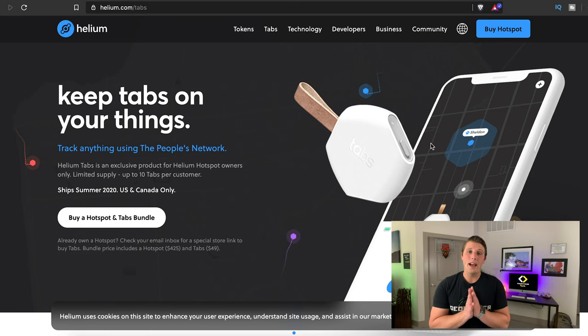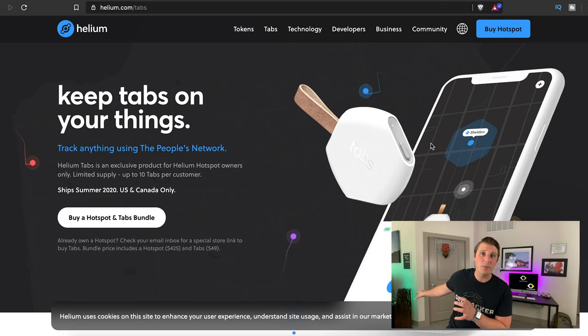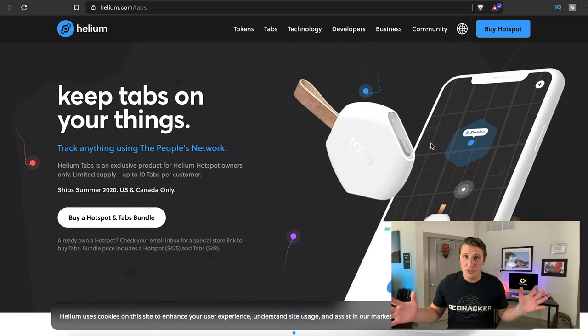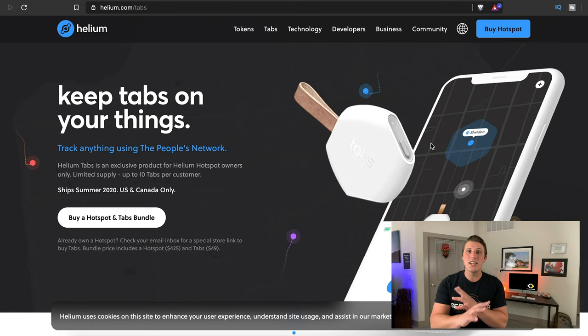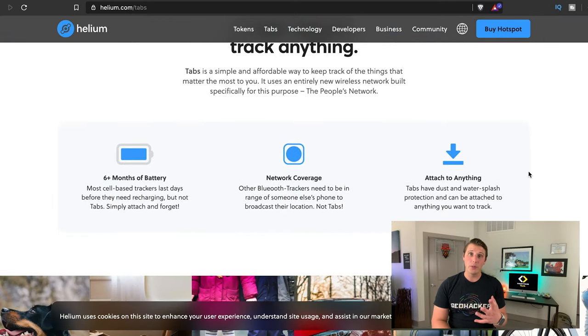The Helium tab, as long as it has coverage — so as long as you have a hotspot nearby, which covers anywhere from a mile to three miles — you do not need a cell phone, a Bluetooth connection, or anything to identify where your Helium tab is. The battery life is six-plus months and it's rechargeable. It can attach to anything: a dog collar, your keys — whatever you want to do.